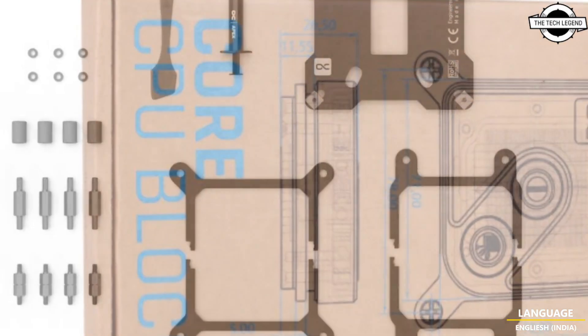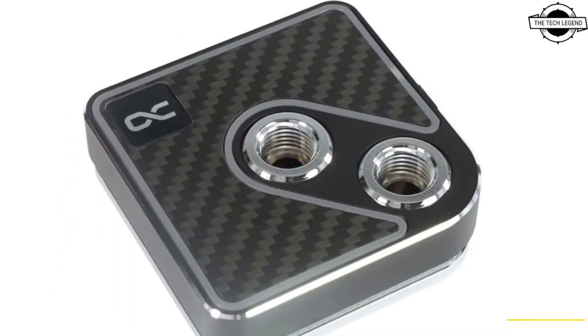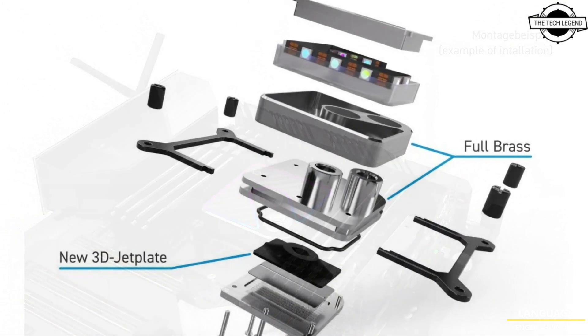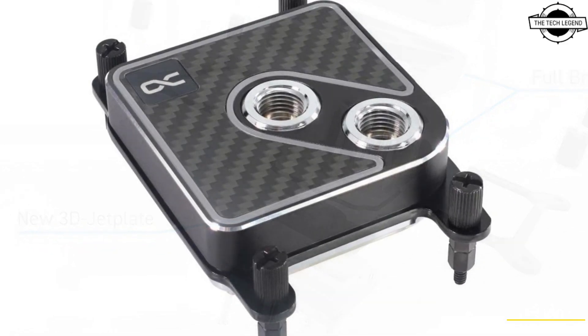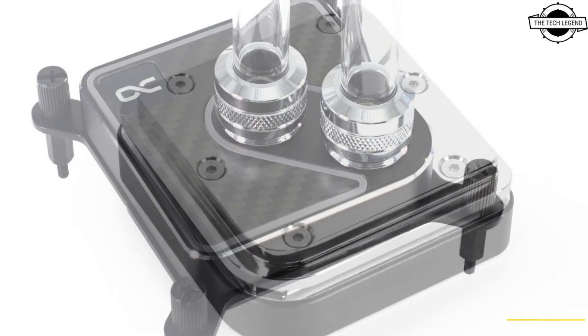The cooler includes nickel-plated connections and a large base made of pure copper to accommodate larger CPUs. The Core series design emphasizes both style and functionality, highlighted by nickel-plated connections against a brass housing and a carbon cover. Enhancements in the mounting system reduce the number of screws needed and simplify installation.